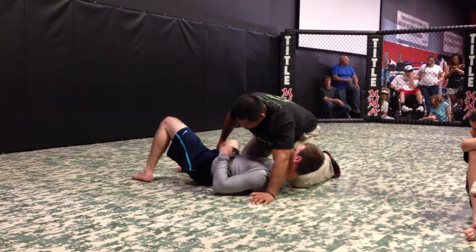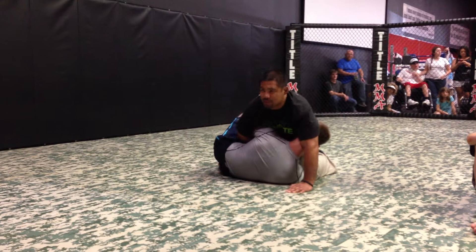A lot of times he'll get this. So this is my position. Every time I get in this position, I look for a darts choke every time.